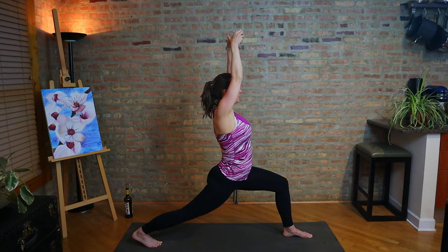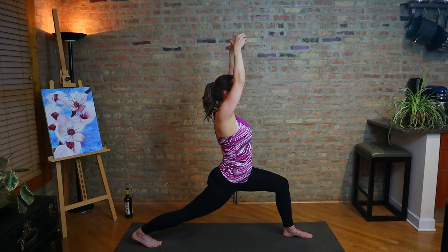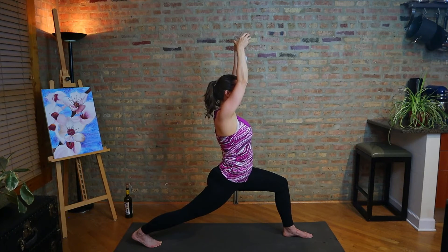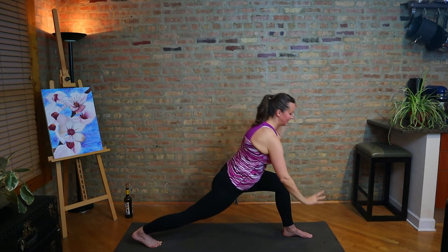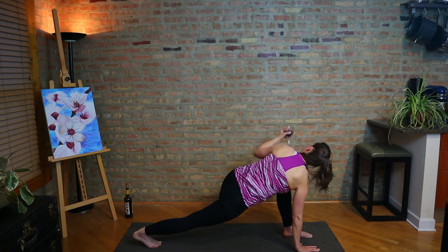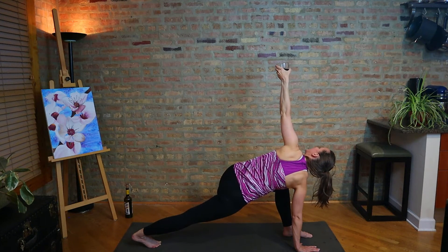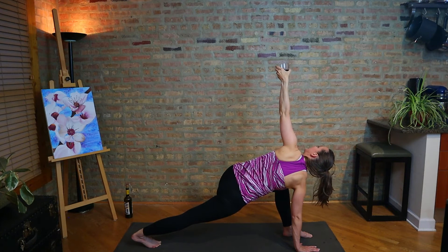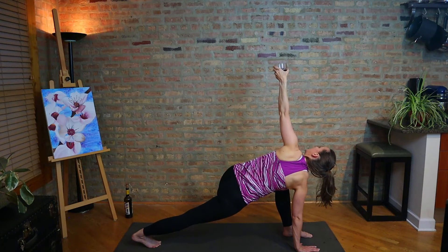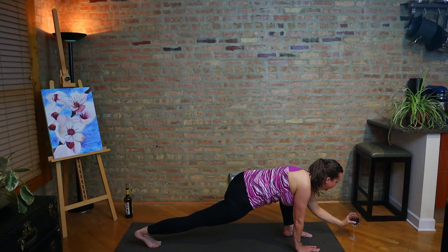Take a sip whenever you want to. Or if you're doing this as a drinking game of some crazy sort, maybe every time I say vinyasa. Then we're going to take the right hand down, take the left arm up — sip if you want. Find stable, find level, find shoulders stacked. Keep the left knee over the ankle, strong back leg. So we're getting the stretch, but our focus might be elsewhere, and that's okay sometimes to have a little more freedom in our yoga.